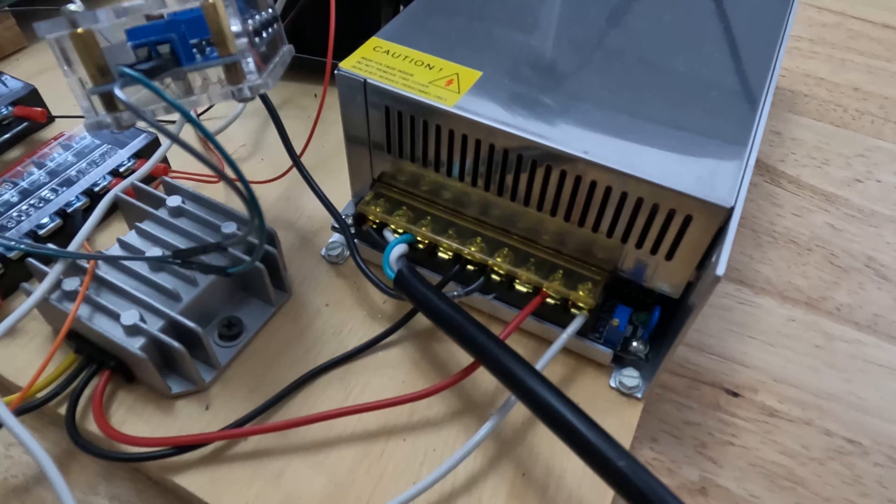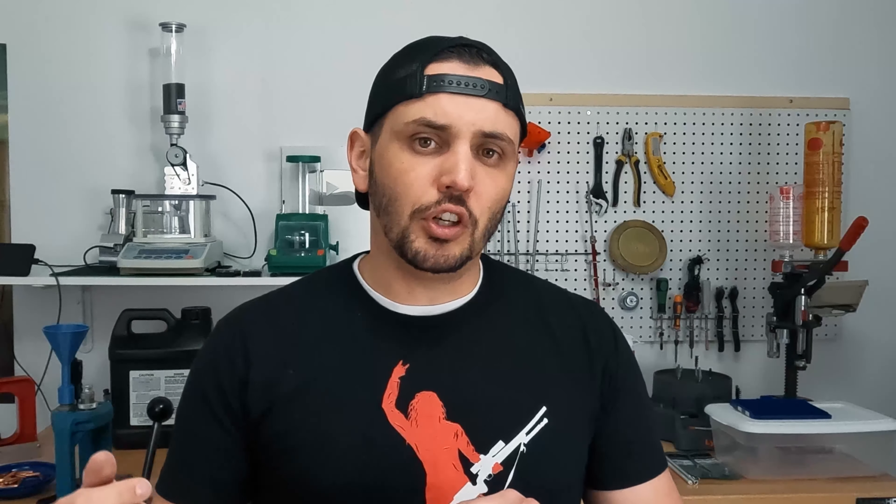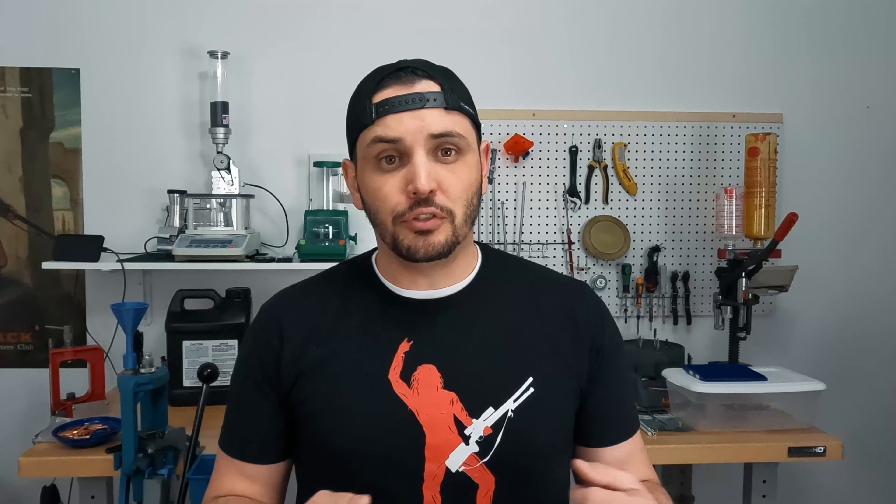Component number one that you're going to want to think about is your power supply. This will take your alternating current in your house, your standard plugs, and convert it into DC current that the rest of your circuits is going to need. You have several different options for how much power a power supply is able to provide, and that will really affect your annealing speed. I wouldn't go much lower than 400 watts — 1,000 watts can really cook some stuff. I use 1,000 watts personally and things move much faster. The downside is that your 1,000 watt power supply puts that much more stress on your other components.